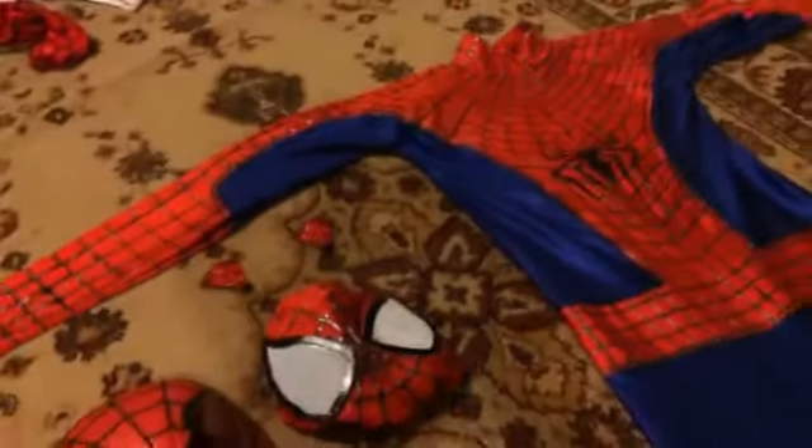Hey guys, Bryce here, and I have completed my Tasman 2 suit, and yes, it is all completed. I did some new mods to it — I have a face shield, I got my lenses on, I already showed you all that. I made my own custom web shooters, and I'll show you in the video. Let's get into it.